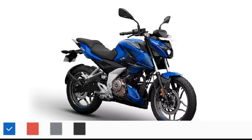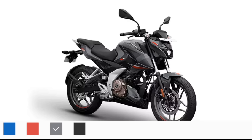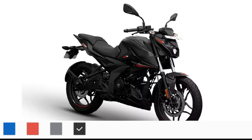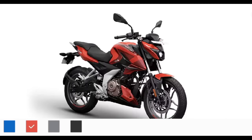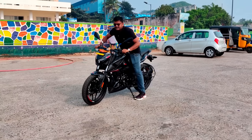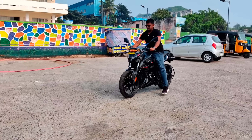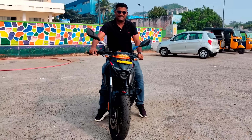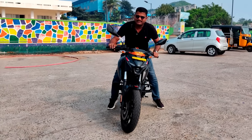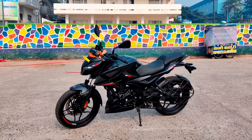The color options are: Caribbean Blue, Racing Red, Techno Grey, and Brooklyn Black — we are reviewing the Brooklyn Black. Only Brooklyn Black has dual-channel ABS; the other colors come with single-channel ABS. The Caribbean Blue is for the smaller market. The N160 walk-around is now complete, so let's go to the ride review.